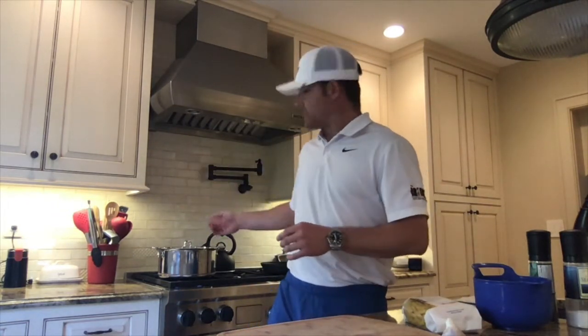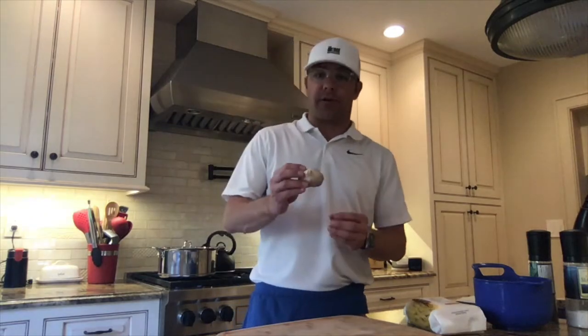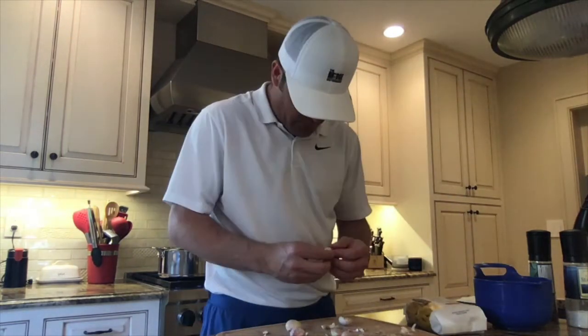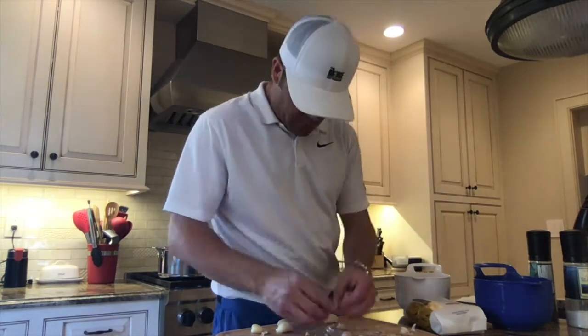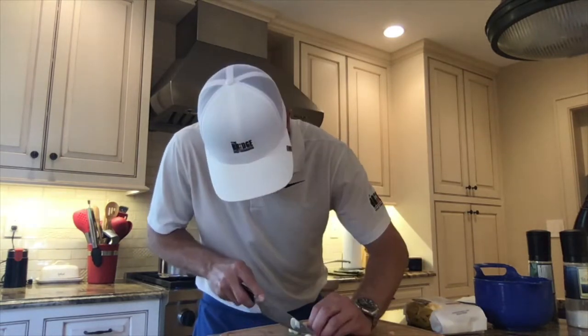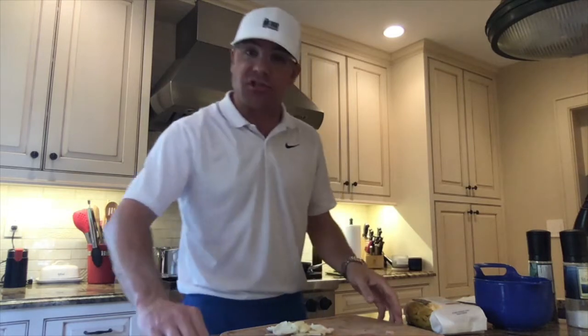I have a nice pot here that's been boiling. What I'm going to cut first is my garlic. Now I'm going to slice it. I have one third cup of oil heating up on the stove right now.